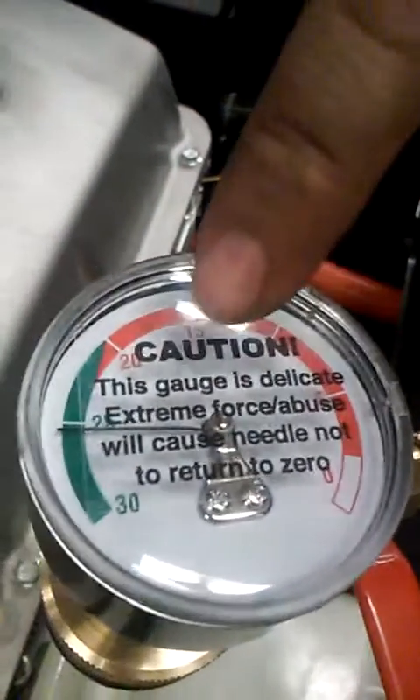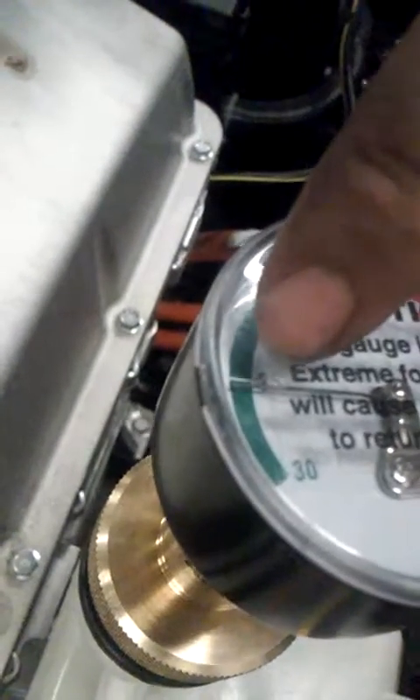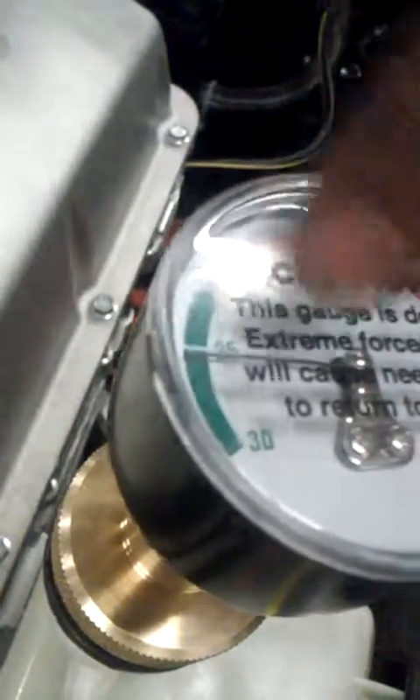If we leave it here for a couple of minutes you can see that it has a vacuum. If we lose vacuum then we have a leak somewhere. So we're just going to simulate that there's been a couple of minutes — so far there are no leaks.